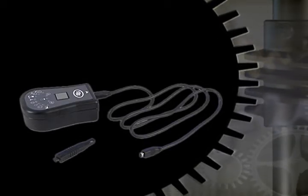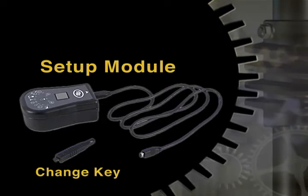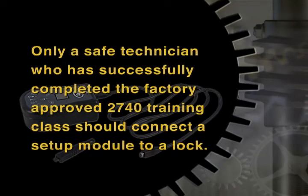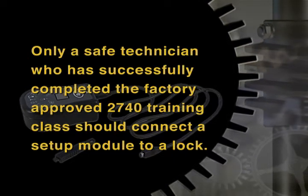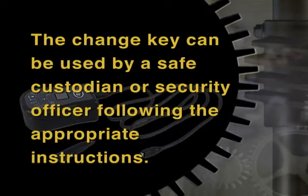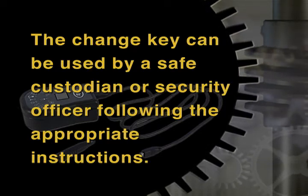The lock's combination can be changed by the use of the setup module or a separate change key. Only a safe technician who has successfully completed the factory-approved 2740 training class should connect a setup module to a lock. The change key can be used by a safe custodian or security officer following the appropriate instructions.